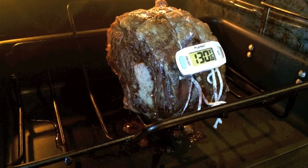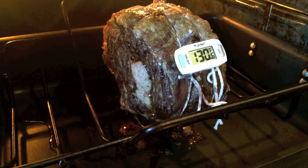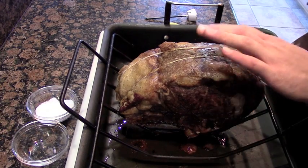I totally suggest investing in an electric thermometer — it's going to help you so much. When it reaches 130 degrees, pull it out of the oven. This is going to give you a nice, perfect medium to medium rare.